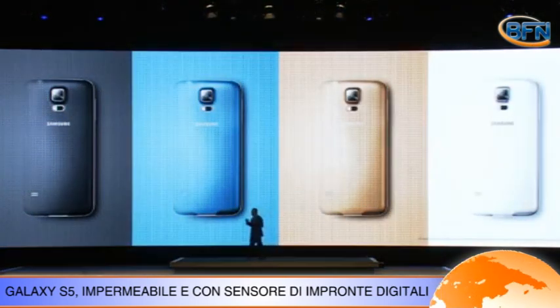La vera novità sotto il profilo tecnico è la presenza di un sensore di impronte digitali, utile non solo per la sicurezza, ma anche in vista delle applicazioni di pagamento elettronico e mobilità.